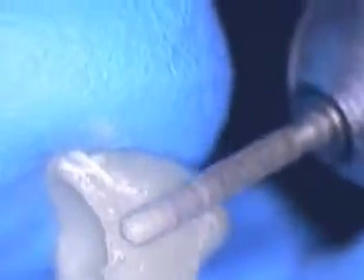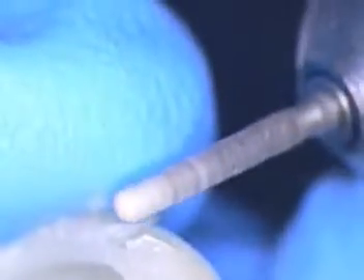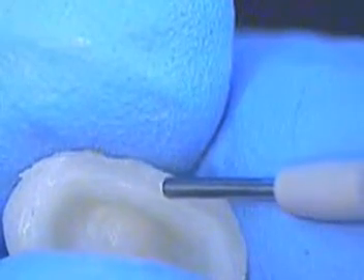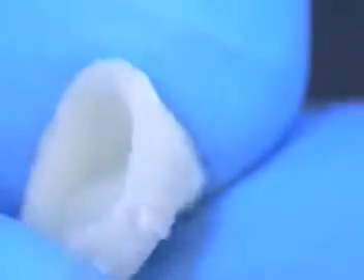We're going to use something called posterior flowable — there are some voids in here that we want to take care of. Lower the light please. We're trying to control the tissue as well, especially in the interproximal area. If you get more of a concavity, we'll go ahead and add some flowable right in here on the mesial. And on the other side, the interproximal lingual area — put some in there on the distal side. We'll cure that — watch your eyes everybody.